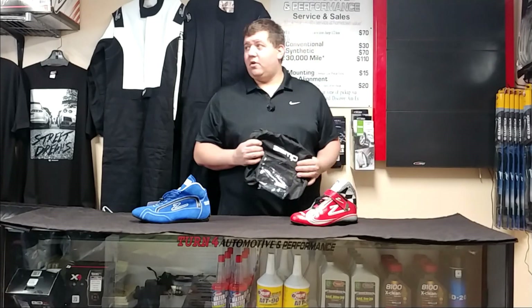The ZR50 is $99.95, and the ZR30 is a shocking $59.95 — and we'll get them to your door. We only have one pair in stock right now, but they should be ready to ship during February or beginning of March. If you want to call and place an order or follow us on our Facebook page at facebook.com/turn4automotive, we'll get you a pair of these Zamp shoes ordered.